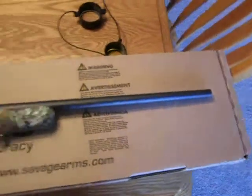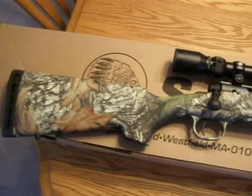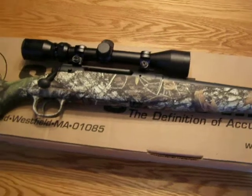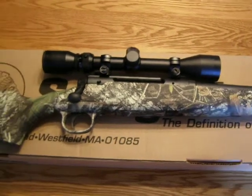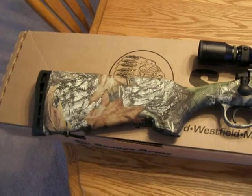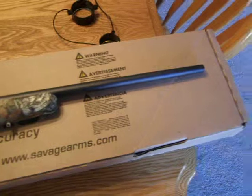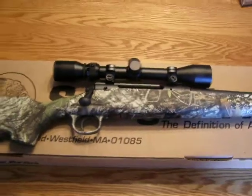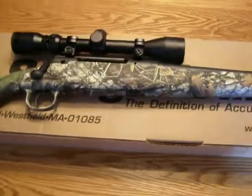The reason why I chose a .308 is because I go antelope, deer, and elk hunting and I wanted a caliber that I could do it all, and the .308 is it. My dad has owned several .308s before, so he has all the dies, a bunch of ammo, he has everything to go. So I don't have to do anything — just shoot it.